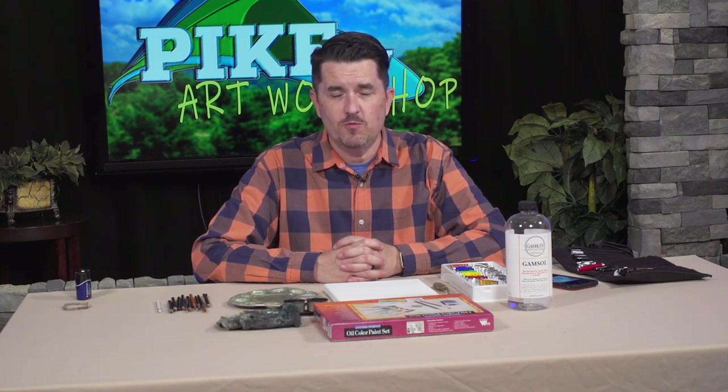Welcome everybody to The Art Workshop. My name is Christopher Epling. Thank you for tuning in today here on Pike TV. We have a new episode today that is going to be really fun. It's going to be something that you can hopefully enjoy but learn a lot from.